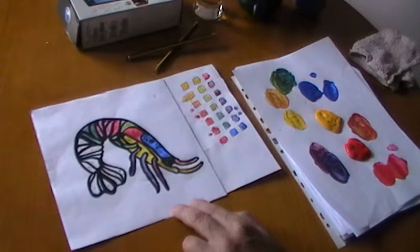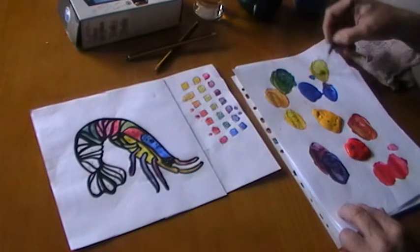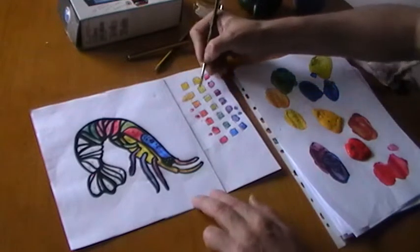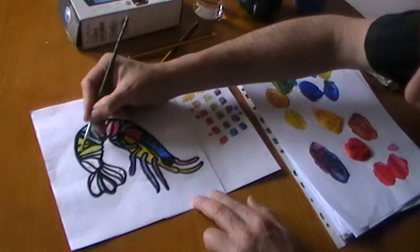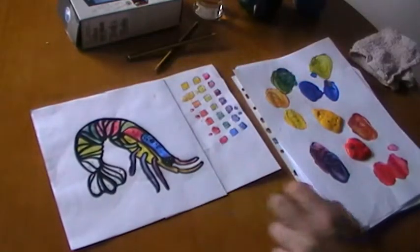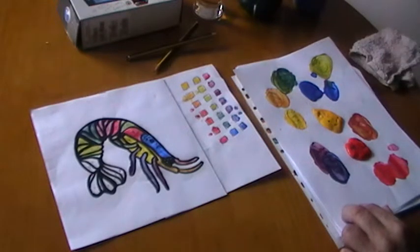Maybe we can do a variation here — let's have a really, really light green. Mix it thoroughly; this light green will probably go right there. And again a light green. Now let's go back and finish off the shrimp.